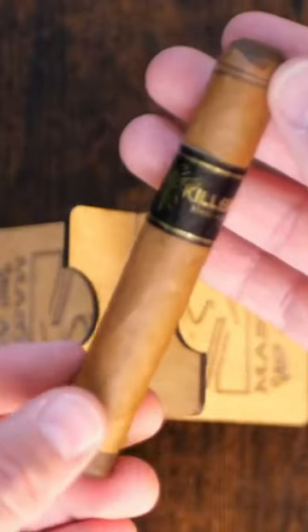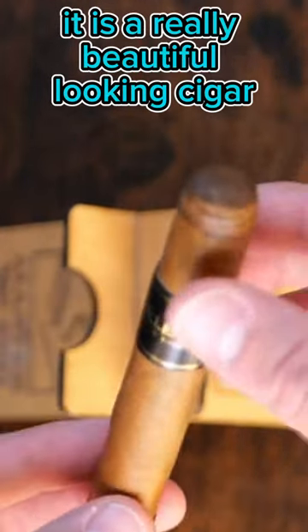Corona/Rothschild. It is a really beautiful looking cigar.